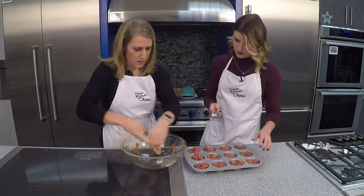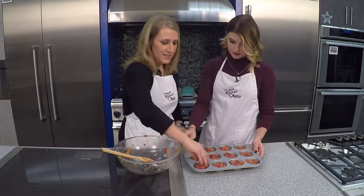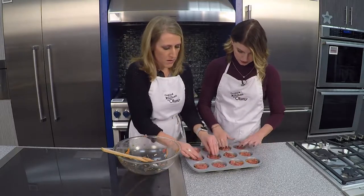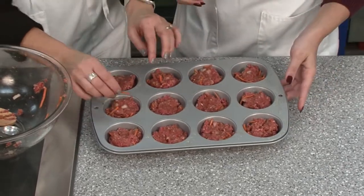Now let's use up all this. Your fingers get a little messy here, but just kind of pack it in. That'll help make sure when we bring them out of the oven after baking, they come out nice and clean and easily.